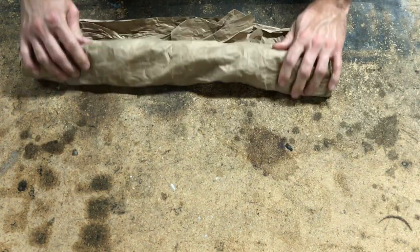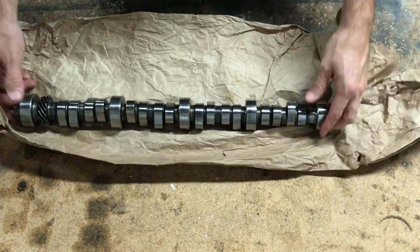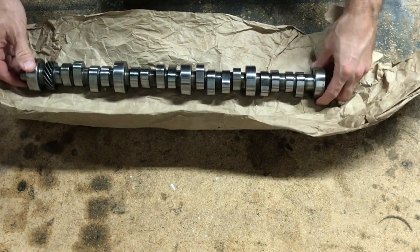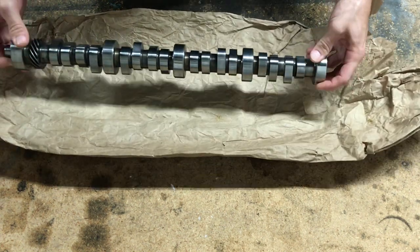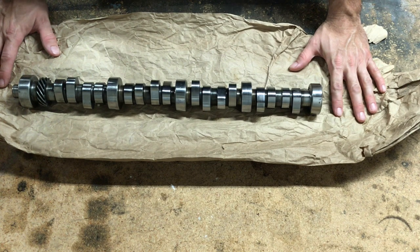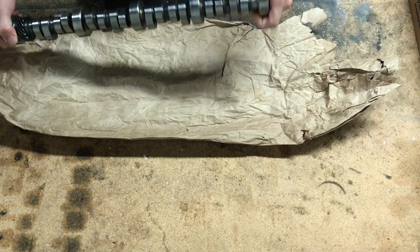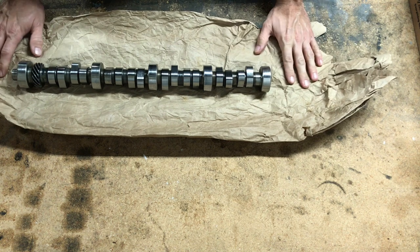First up, a cam. I got this from a friend of mine, Greg. This is a F303 cam, and a lot of the turbo guys over the years have had really good results with the F303. It's a 226-226 duration, 512-512 lift, and it's got a 114 lobe separation. It doesn't have a whole lot of overlap for the turbo, and these cams are known for revving pretty good. It should have good power all the way up to 6,000 RPM, especially with that Edelbrock Performer RPM intake.